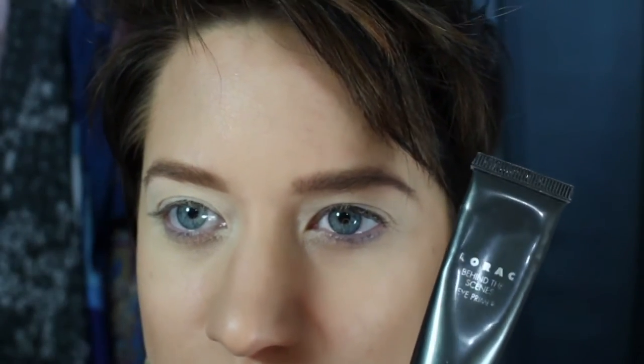I am also using the Urban Decay Ink for Eyes — they finally came out with a felt tip and it is absolutely fantastic. We're going to do this real bright colored eye. I absolutely love it, especially with summer coming. I hope you have fun with this, try it out, don't forget to subscribe if you like it, and give it a big thumbs up.